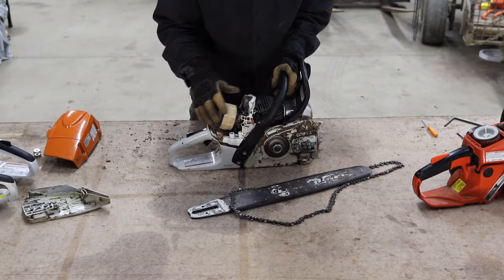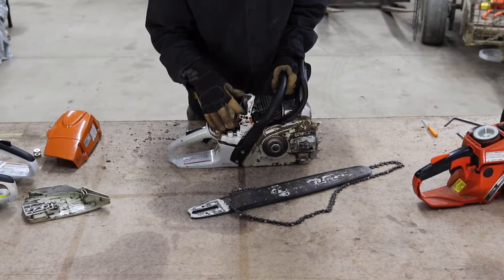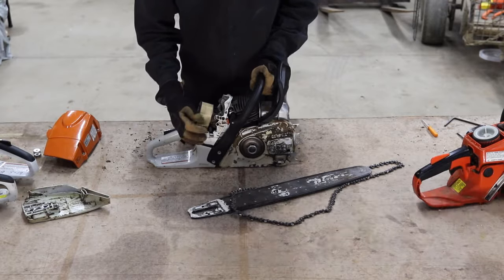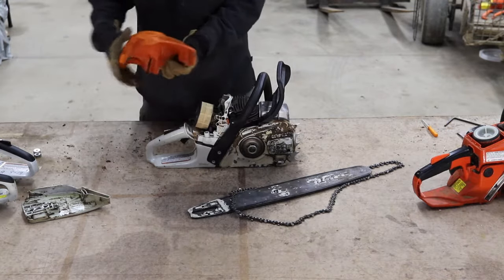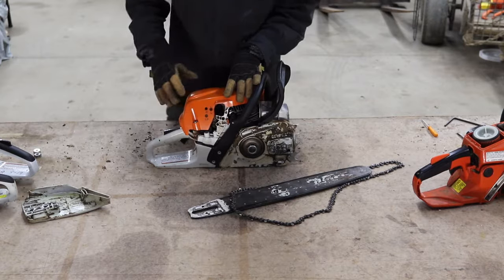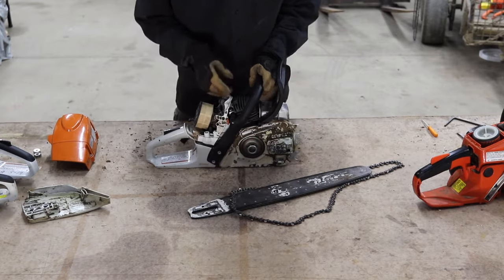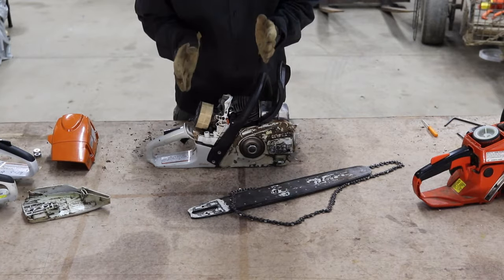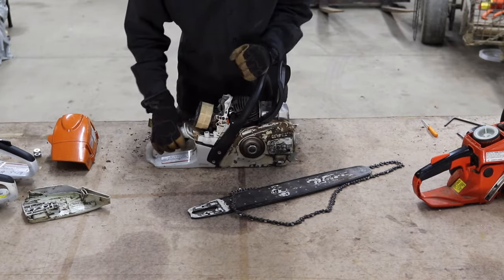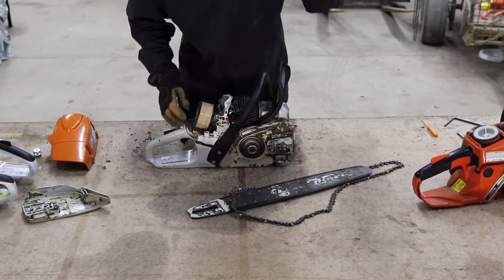All chainsaws have some adjustments on the side. This one is manual, but larger and more expensive saws sometimes have an automated device. For a manual tool like this, there's the high-low adjustment screw and the lean adjustment screw. H is for high, L is for low, and LA is for lean. High-low adjusts the maximum and minimum RPM of the chainsaw, which helps control the idling speed — you want the engine to still run when you're not using the chain, but not so fast that the chain spins while idling.